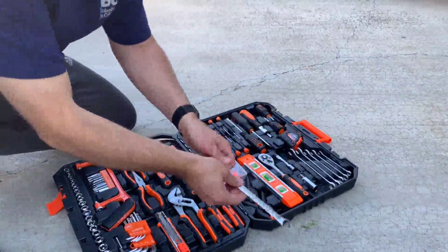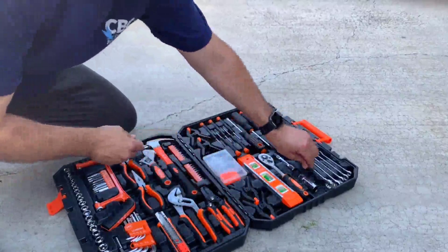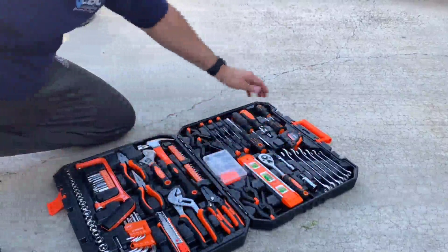They're very heavy weight, they're not cheap, they have a nice heavy feel to them, and I like it a lot.